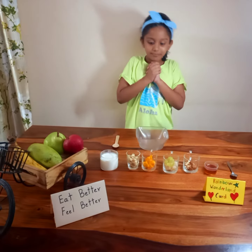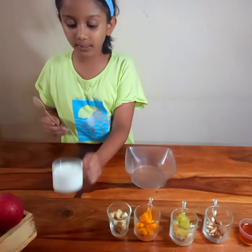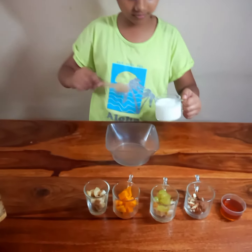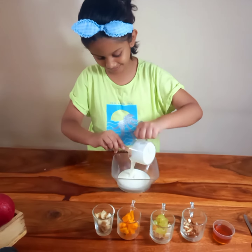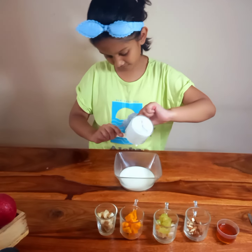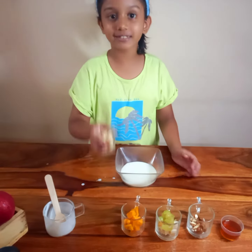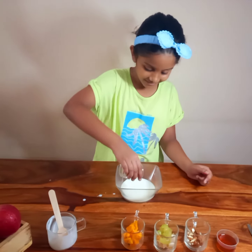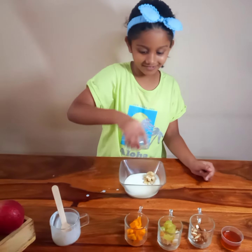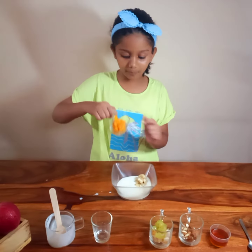Eat it everyday. So first we need to add some sweet curd. Then second we will add some chopped bananas. Then we will also add some chopped mangoes.